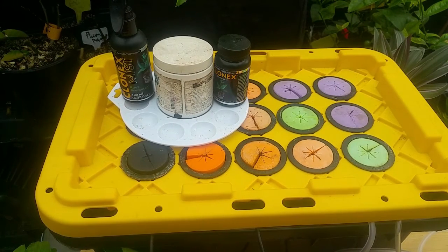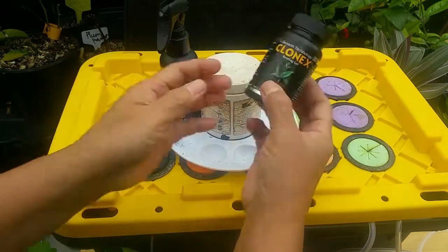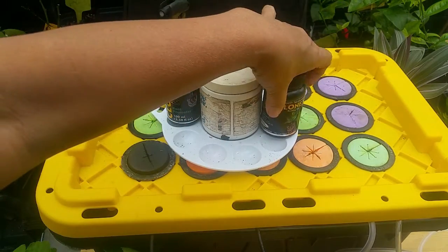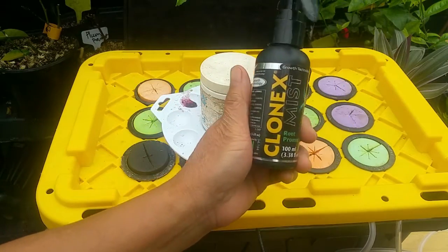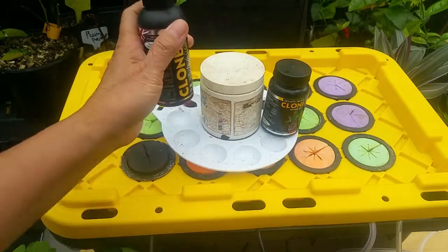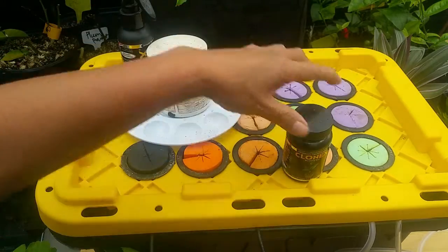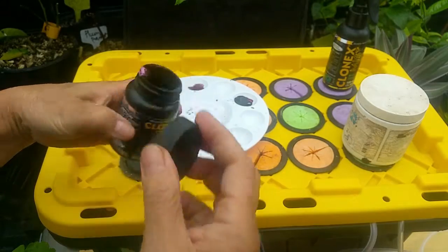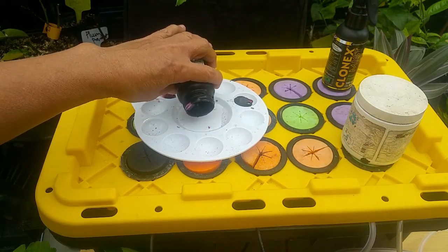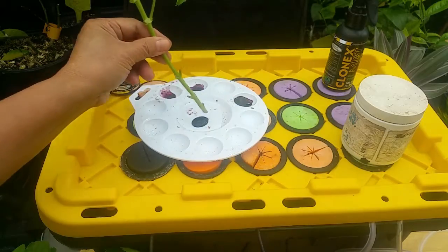For my propagation I'm using Clonex, as you can see here, because it speeds up root development. I will link all these products in the description below. You can also use a mist product — spray the plant before taking cuttings — but in this case I'm using the Clonex gel rather than the spray.